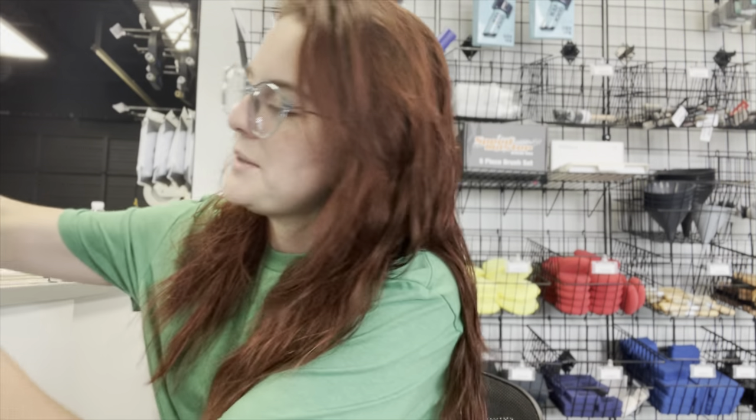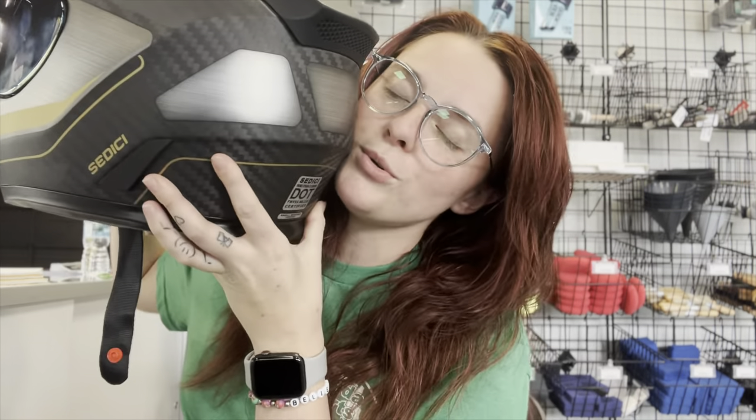So you bought a Cardo Packtalk Edge because the guy at Cycle Gear told you you can connect up to 15 riders, up to a mile, it runs off the DMC Gen 2 network, and it's freaking magnetic! And now you're here because you want to install it! If you're new here, my name is Lass Mantero, and today we're going to install the Cardo Edge Packtalk on my City G Primo Strata 2!